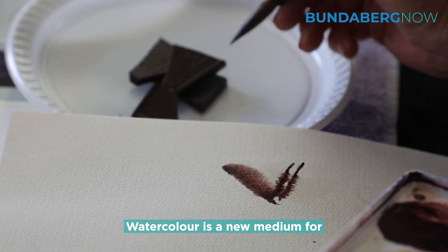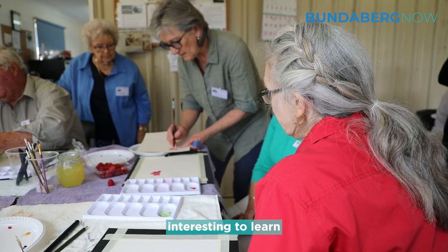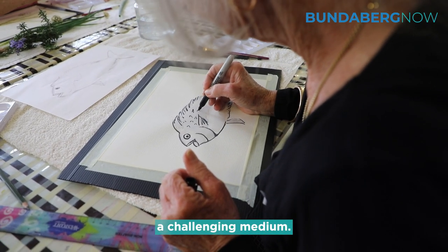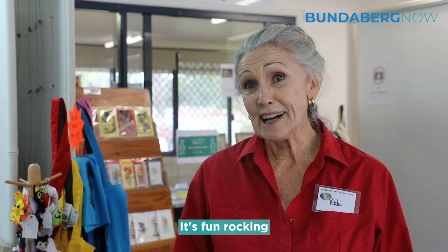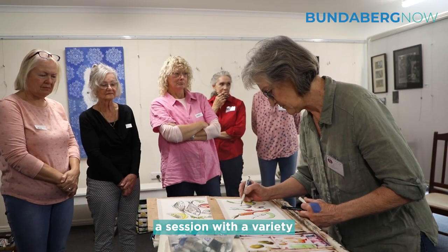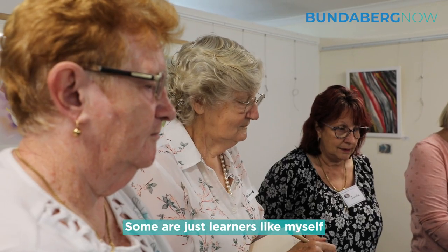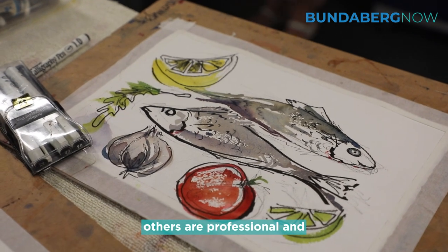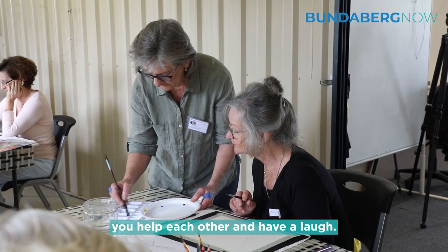Watercolour is a new medium for myself and it's quite interesting to learn a challenging medium. It's fun getting together and having a session with a variety of artists — some are just learners like myself in the watercolour field, others are professional. It's great, you just have fun, help each other, and have a laugh.